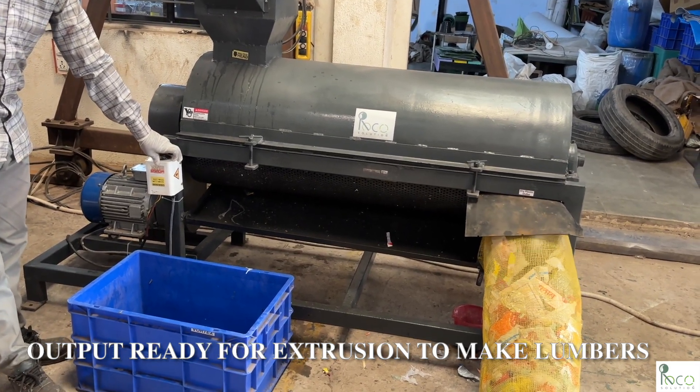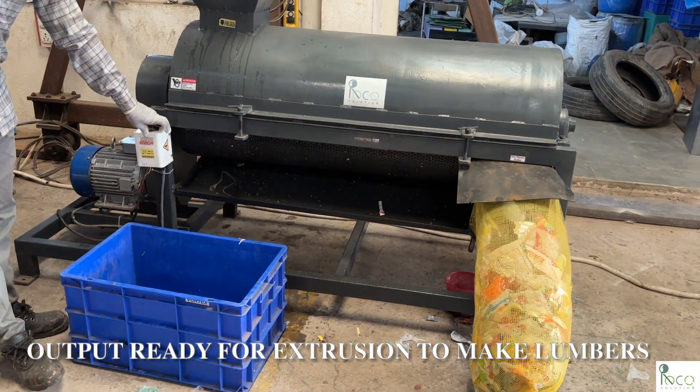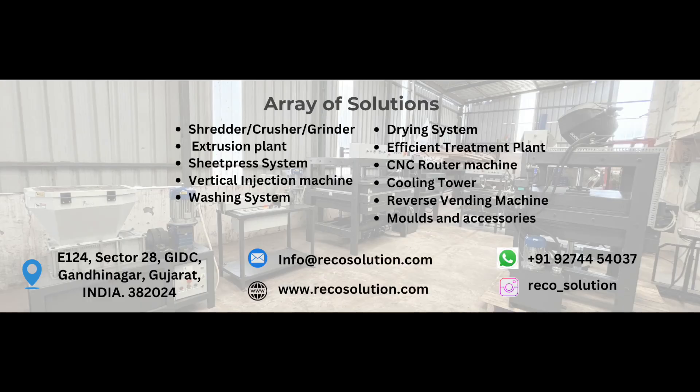Want to set up your own recycling system? Contact RECA Solution LLP today. Don't forget to like, share, and subscribe for more innovations in plastic recycling.